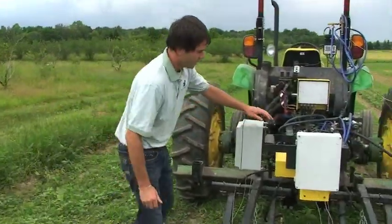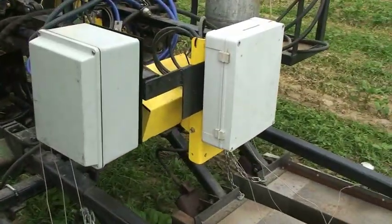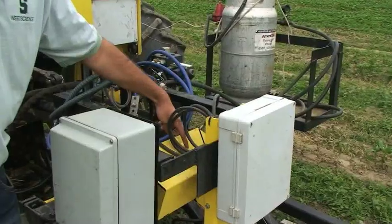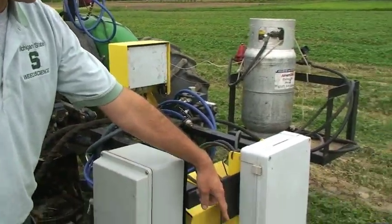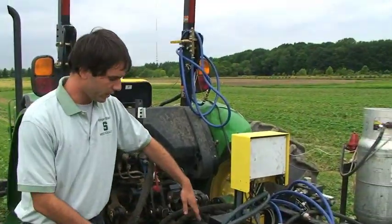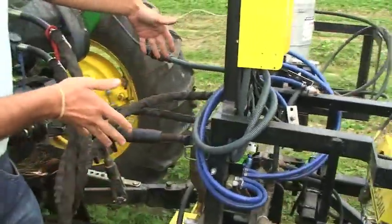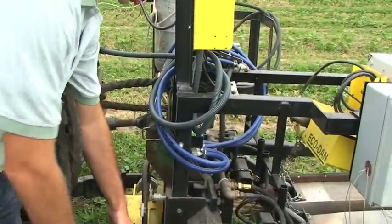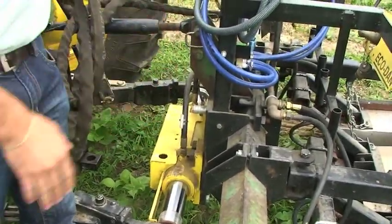Up here in this yellow box is a precision guidance system where there's a camera that's hooked up to a computer. The camera is tracking on the center crop row. The computer is steering this whole unit, which is mounted to this toolbar, left to right, laterally in the field. And here's the hydraulic cylinder that's used to actually move this whole unit left to right.